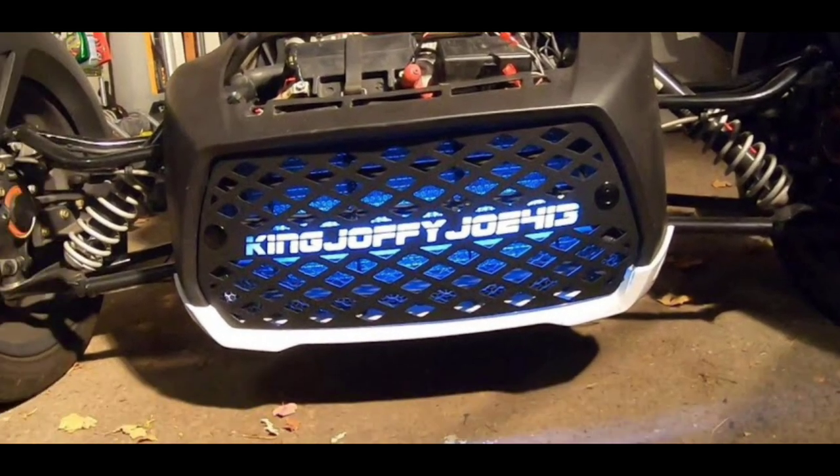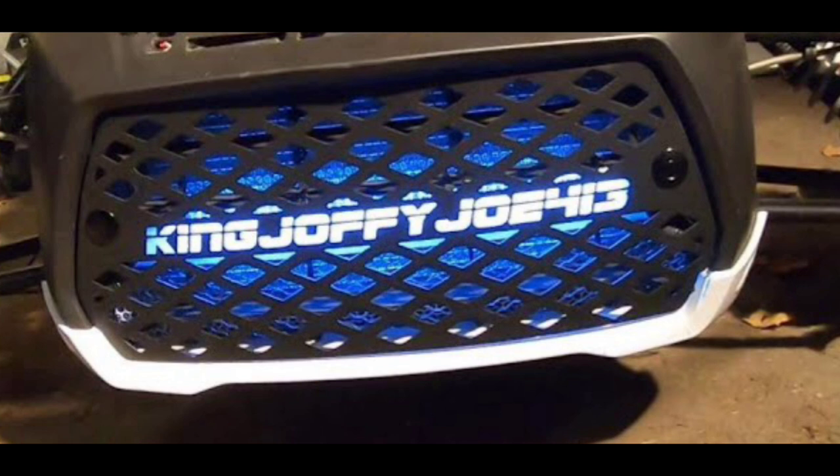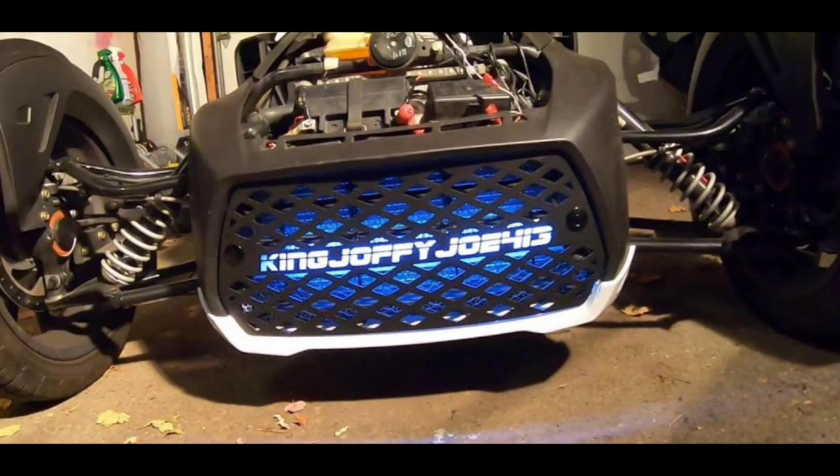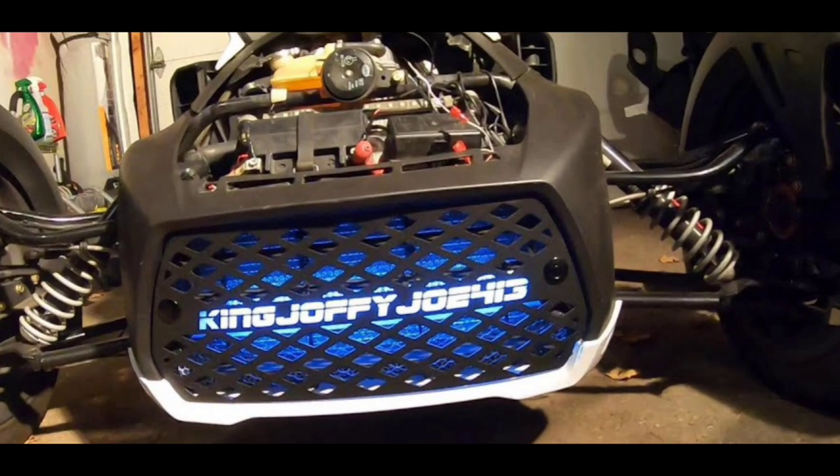This last one I want to show — my boy King Joffie Joe 413. He got the light on it, he got his bike customized with it. I kind of wanted to end with that one. King Joffie Joe 413, I see you — and that's a good look right there. I think this is my favorite one, maybe because it's my boy King Joffie Joe. Get in the comment section and let me know which one is your favorite, or let me know if I didn't show one that you like — tell us what manufacturer it is.